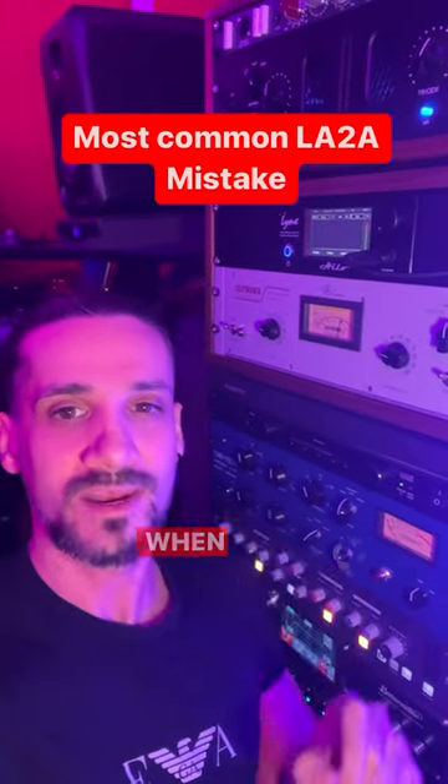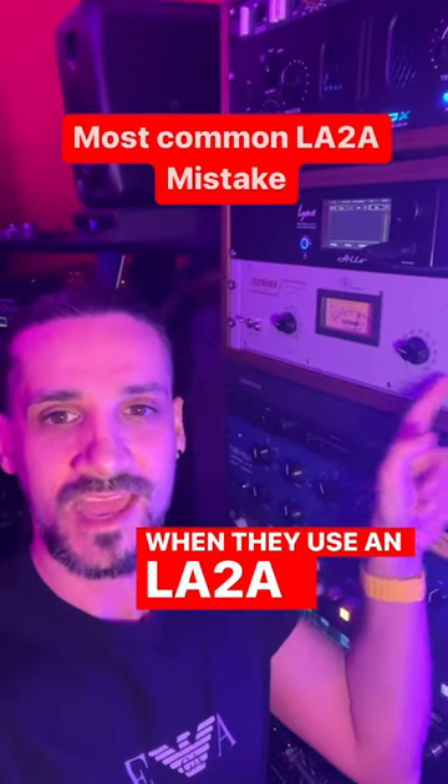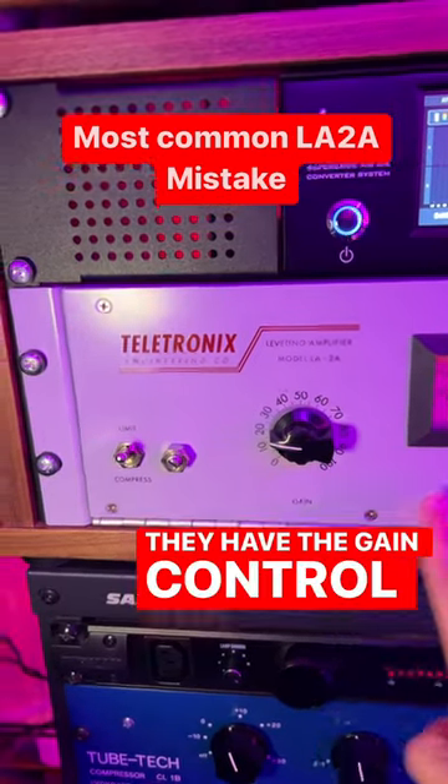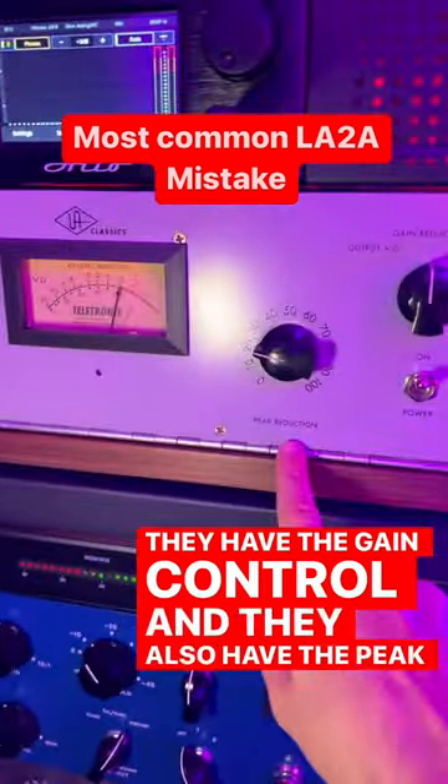A very common mistake that I see many people making when they use an LA-2A compressor. These compressors have two controls: the gain control and the peak reduction control.